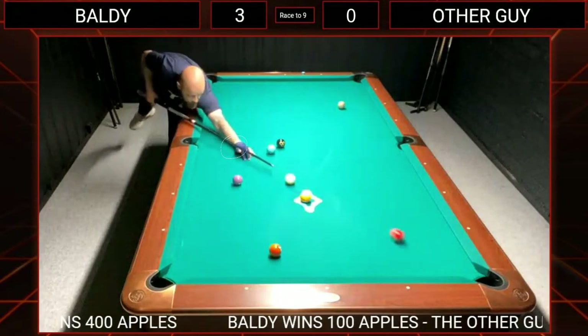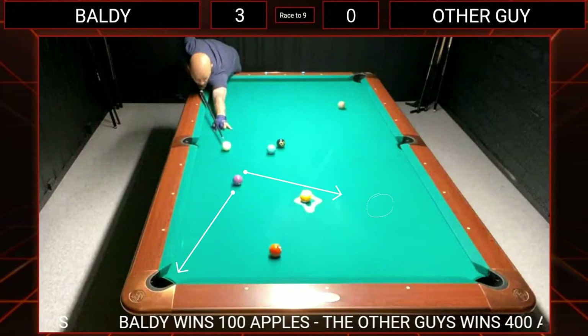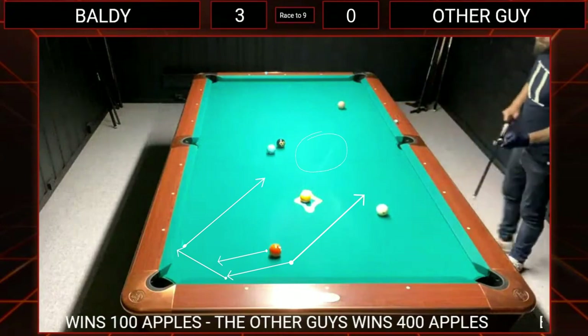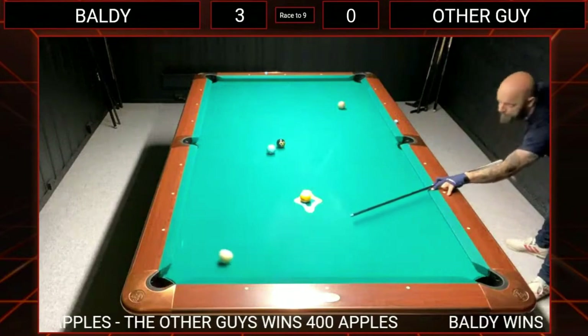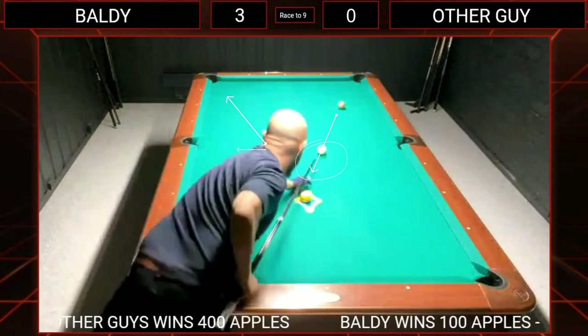I got ball in hand and played a straight-in one ball, made sure I got straight in on the three so I could draw back a little to get the correct angle on the four ball — using the tangent line to avoid the nine ball and keep an angle for the five. On the five ball I chose to move forward to get pretty straight in on the six ball because of where the seven ball was sitting.